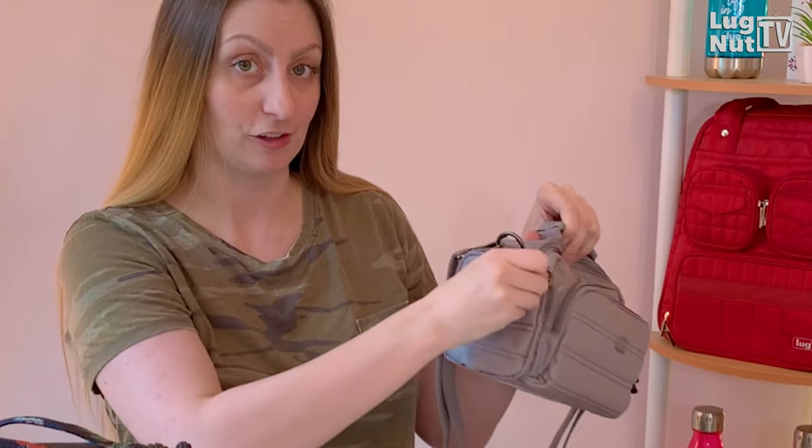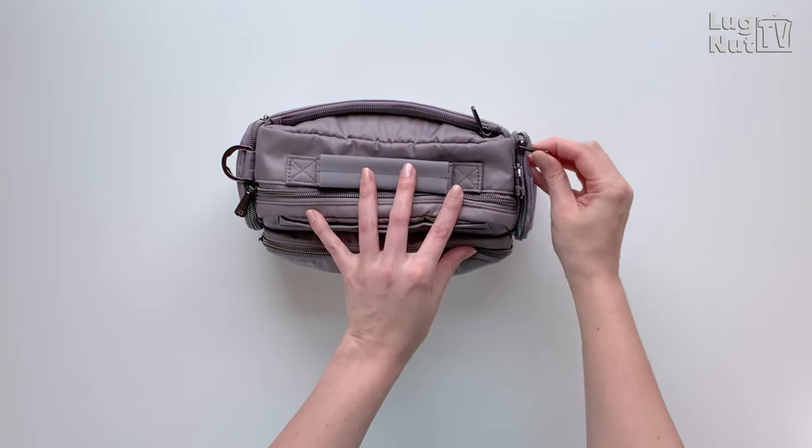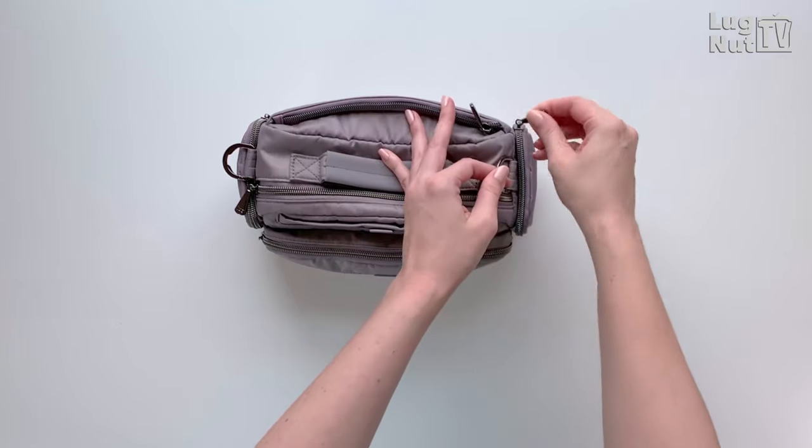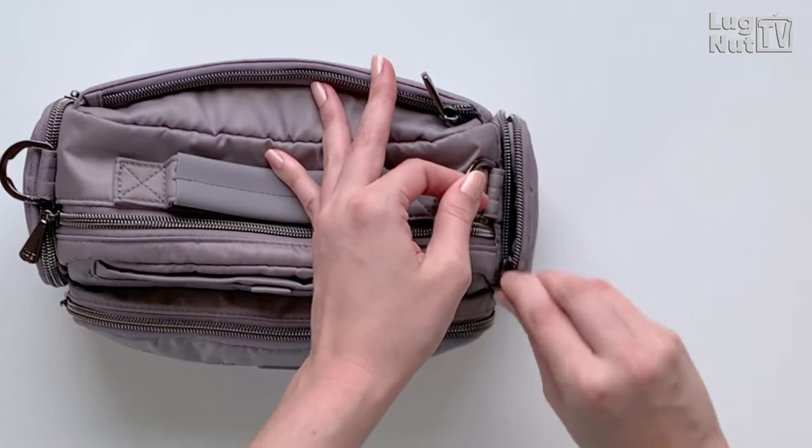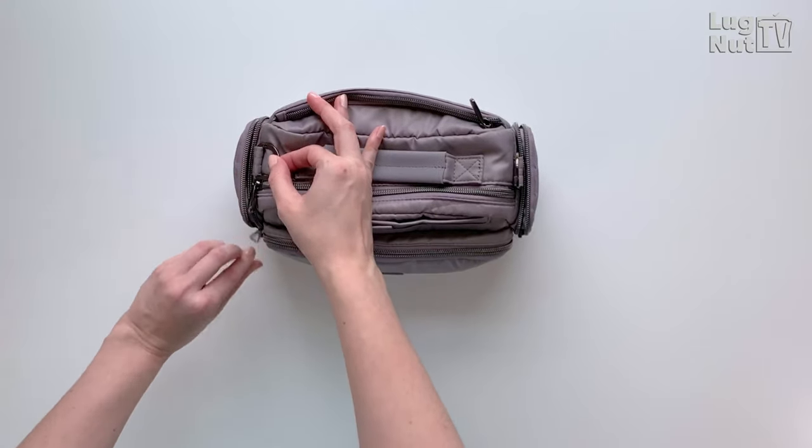The side pockets have some angles to go around, and sometimes the zippers can get a little held up. What I found works is if you hold on to the D-ring and gently pull up on that while you're opening and closing your zipper, it's going to be a much smoother zip.